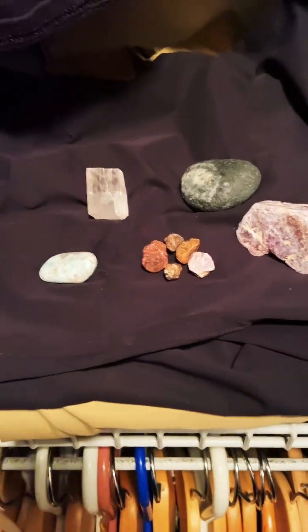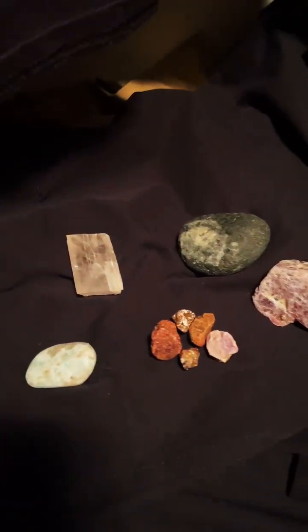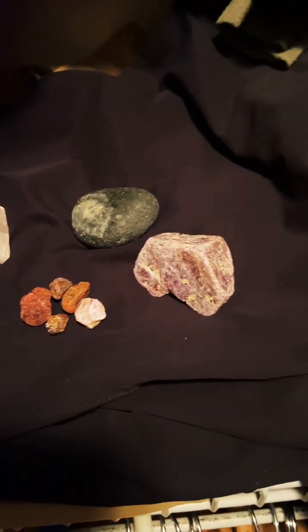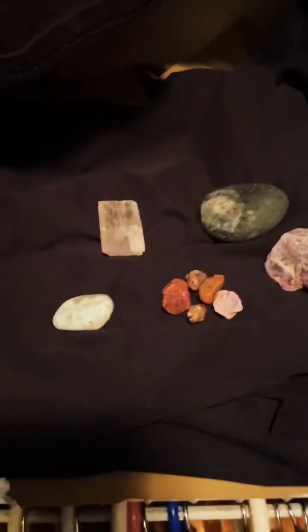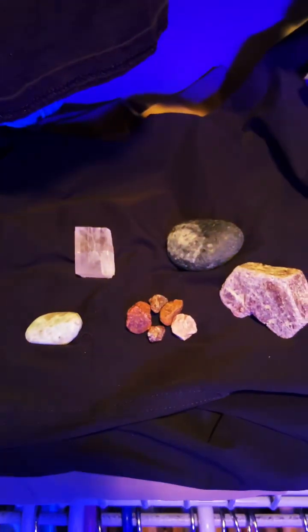If you collect rocks and minerals and gems and things like that, chances are you want to make sure that you have a UV light and not just a black light. Here's the difference — we're going to turn off the lights and first show you what a black light will do.